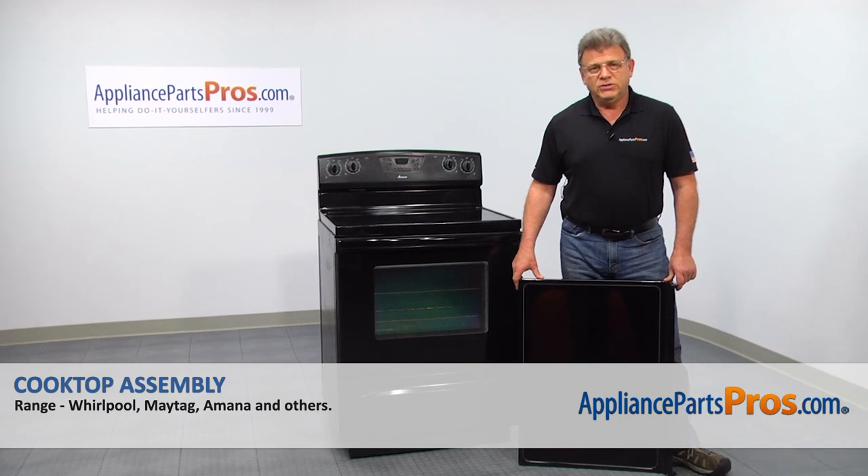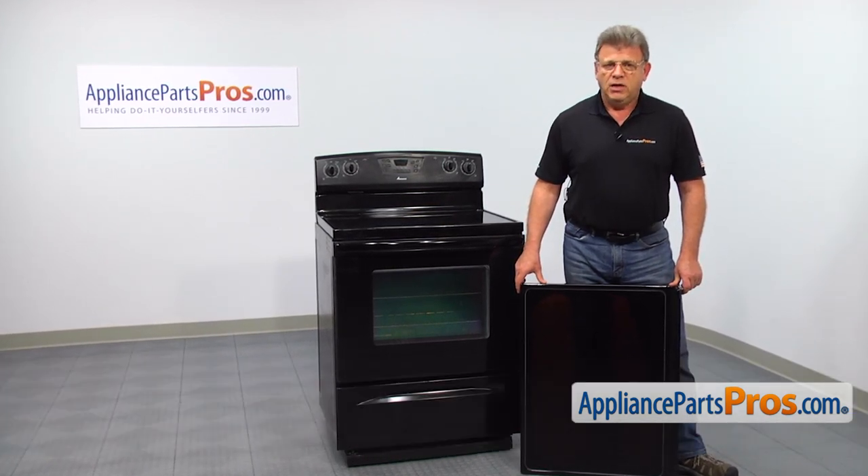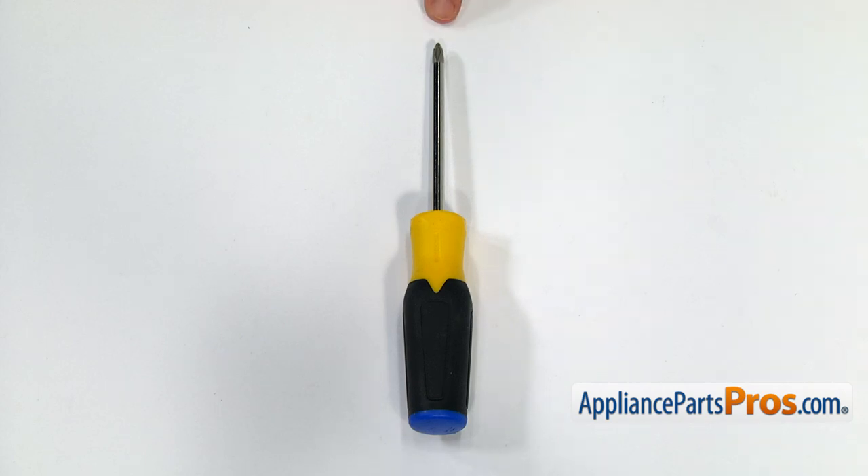In this video, we'll show you how to replace the cooktop assembly in an Amana range. This is going to be a very easy repair. It should only take a few minutes. For this job, we're going to need a Phillips screwdriver.